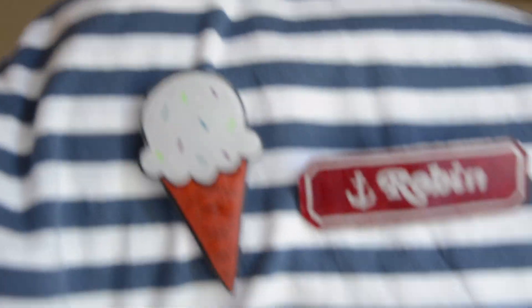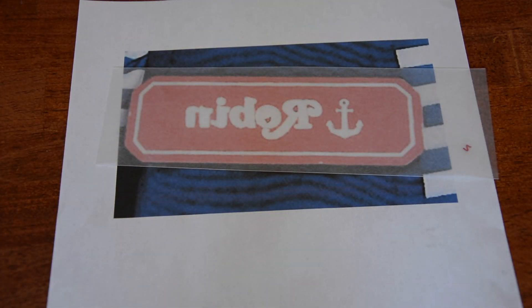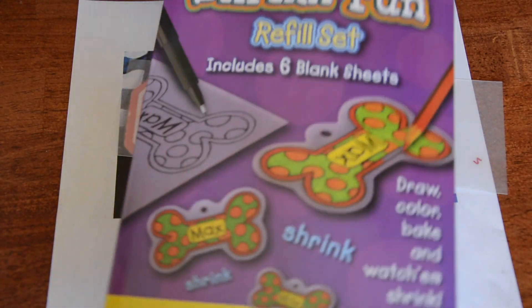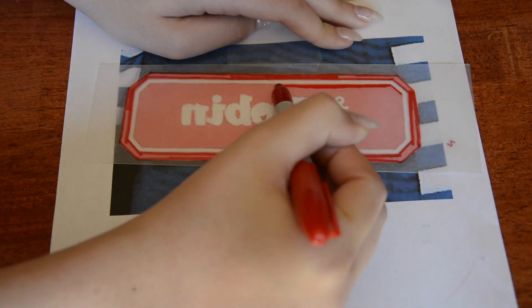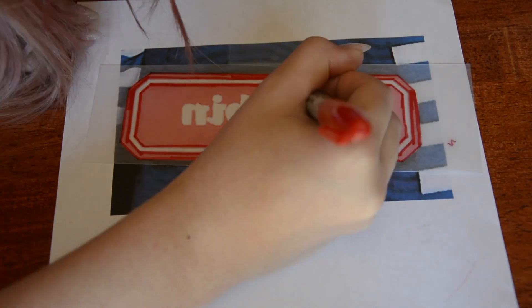To make these really easy Scoops Ahoy name tags and ice cream pins, all you have to do is buy some shrink plastic. They sell it at almost all craft stores for less than five dollars. I just printed out a picture of Robin's name tag about three times bigger than the size I want, and I also made sure the image is flipped so it doesn't look weird or grainy once it's all baked.